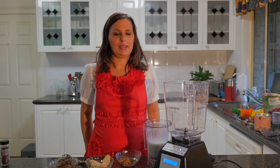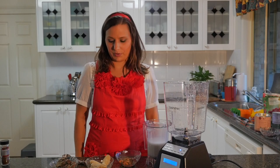Hi, I'm Lee Chantel from VivaLeVegan.net. Today I'm going to show you how to make a really easy spiced fig smoothie.